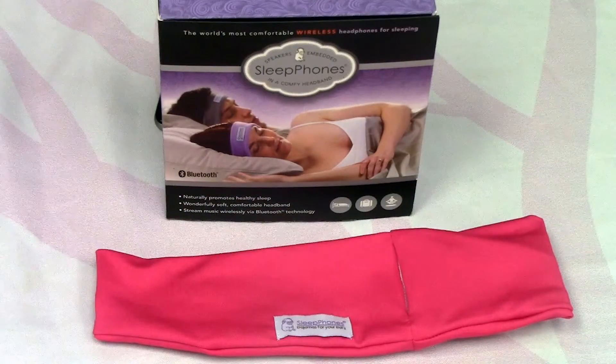Sleep Phones also offers a wireless version of the headband which can be paired to your smartphones or other compatible devices.